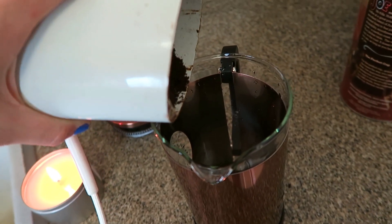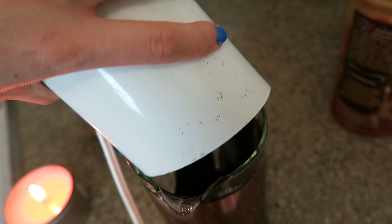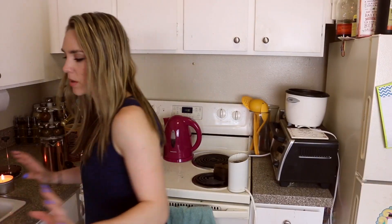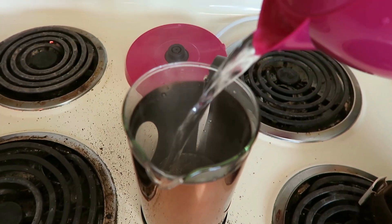Why aren't you coming out? Can I use the scoop to get you out? So far I'm just feeling like this is taking a lot of unnecessary effort. Okay, hot water time. I hope there ain't nothing wrong with my little coffee grinds. Now we put your little hat on and we let it sit. Hot water — that's hopefully still hot. It's definitely still hot. Am I doing it right?